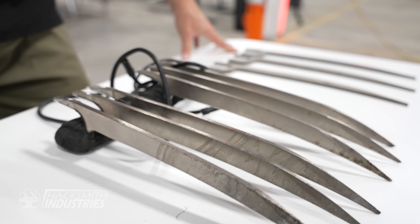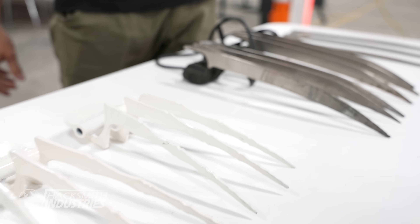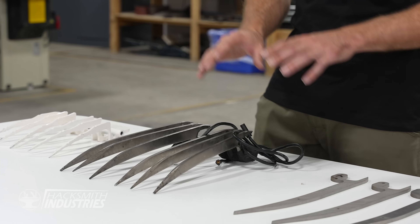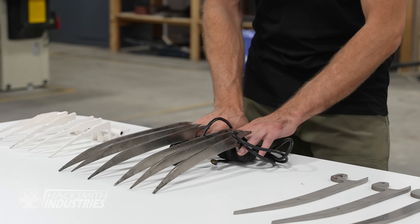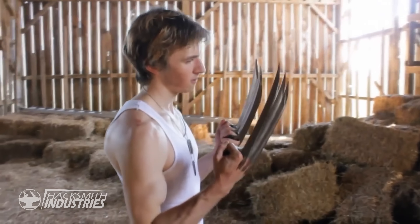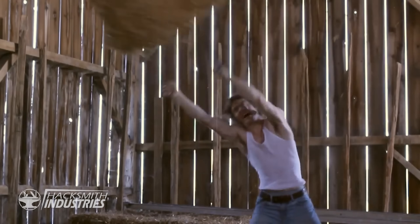Let's take a look at the claws I've made over the years. The very first ones I made back in 2009, when I was working for a machine shop, were water jet cut and then CNC machined into these crazy 12-inch long Wolverine claws. We've used them for tons of different projects — we even ran electricity through them, got them arcing and sparking.